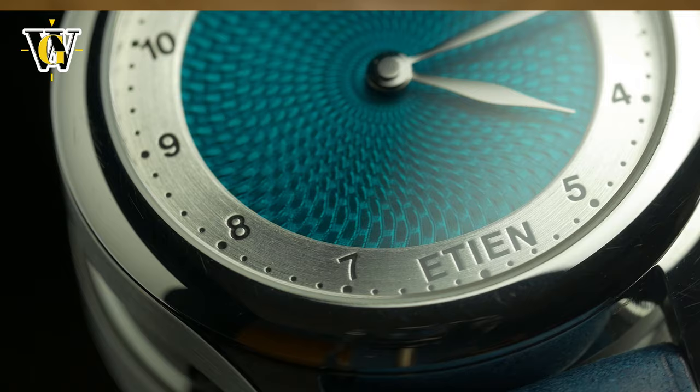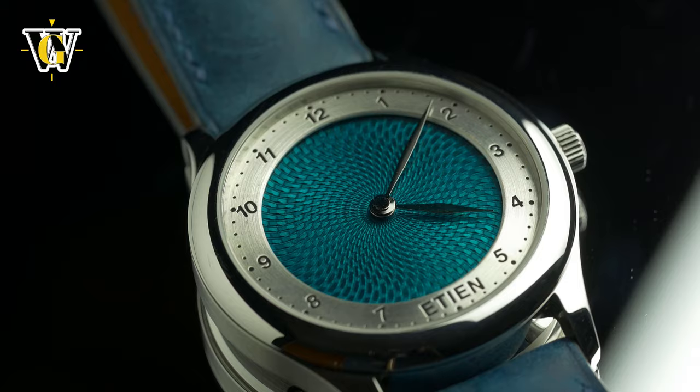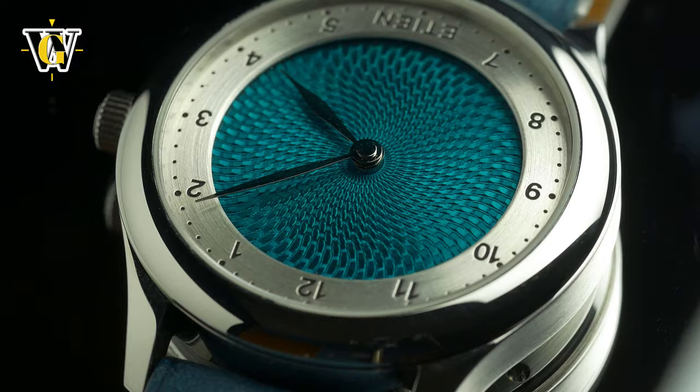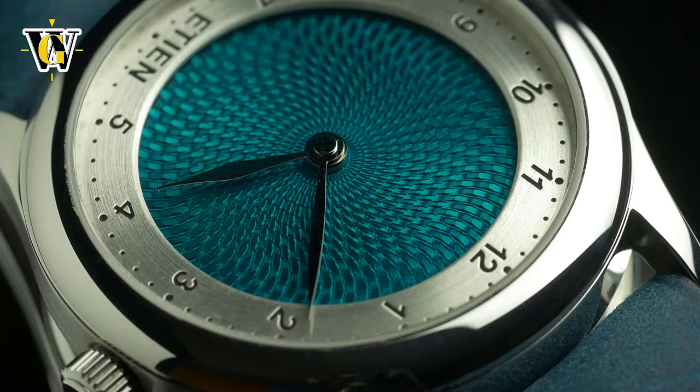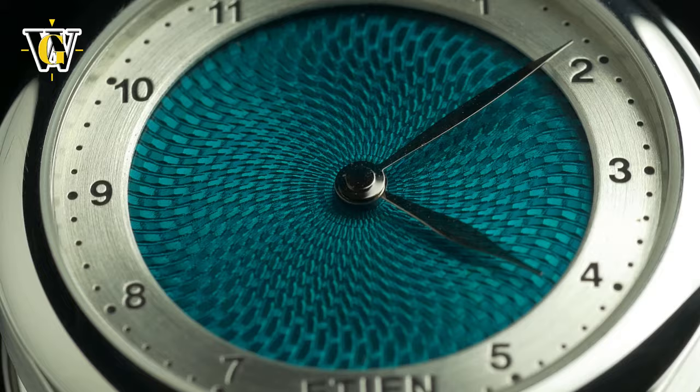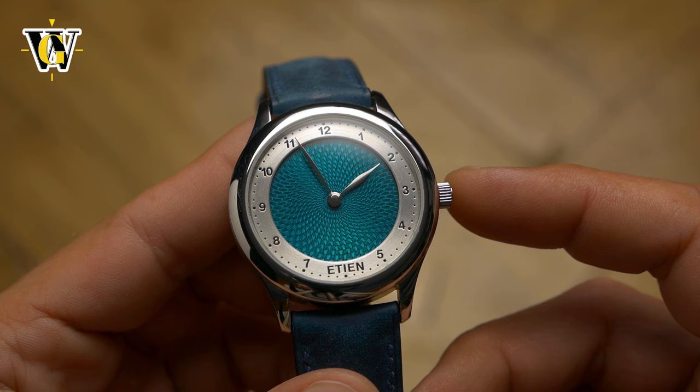As always, a brand that tries to do something original as their debut model automatically gets respect from me, and Etienne with such a gorgeous and mature design gets even more. But I find it to be priced quite high for a simple dressy watch, especially given the dust issue. Like I said, it might be down to this being a pre-production sample, but if you're a micro brand that is just starting and you ask this amount of cash for your first model, every single one better be perfect, including the ones you send out for review.